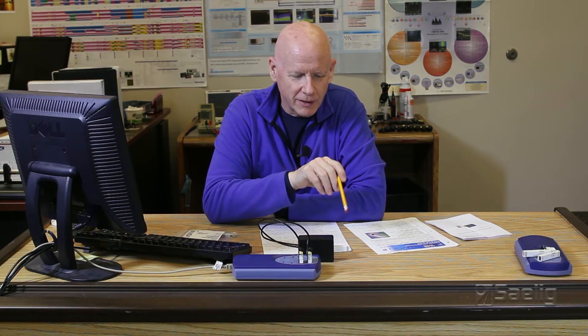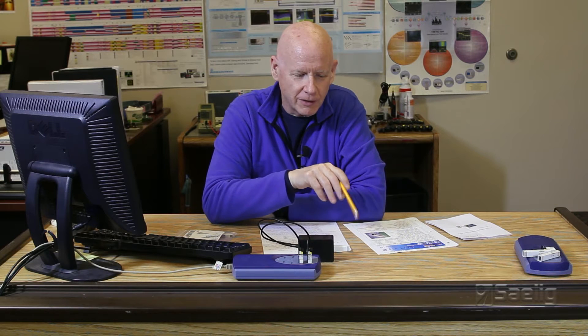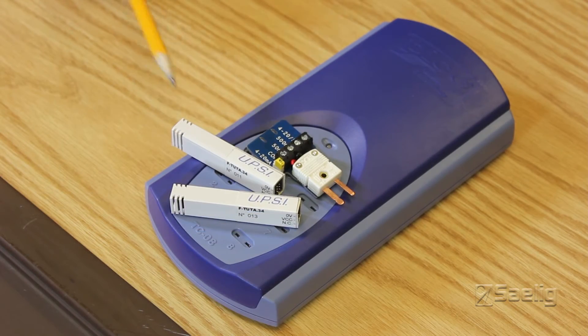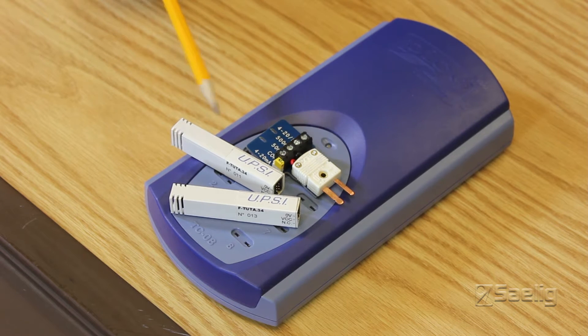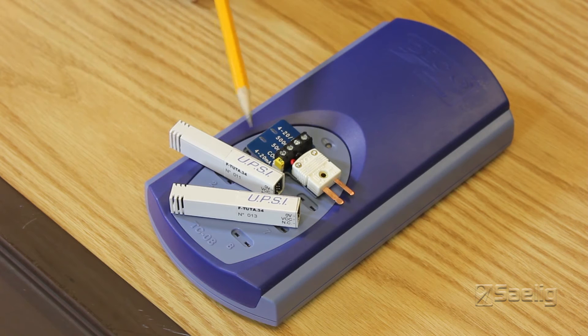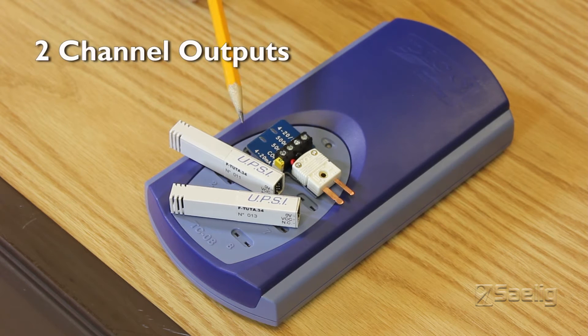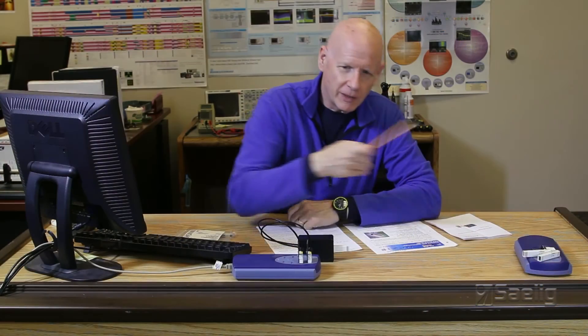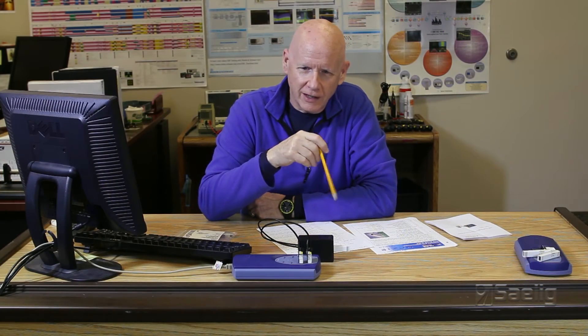UPSI makes a wide variety of sensors based on some unique technology. They can measure relative humidities when the temperature is actually below zero centigrade. Part of their array of sensors includes analog output sensors which are extremely easy to use, having just two channel outputs going from zero to five volts.